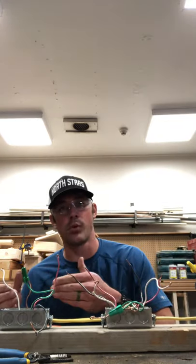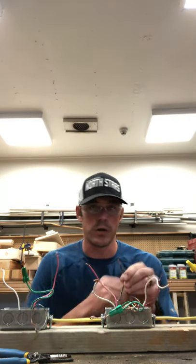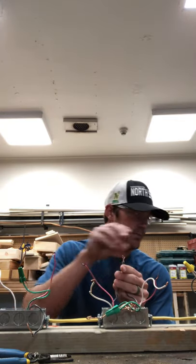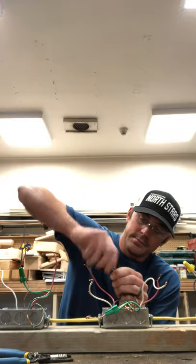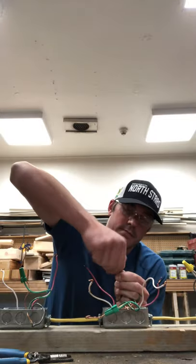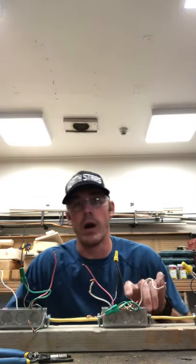Now that we have box one wired in for our light switch, we're going to have our power go to our lamp holder from the light switch and wire in box number two. In this case, we have a black wire wired into our light switch — we're going to continue on with our black wire in box number two. We're going to hook up these two black wires with our wire nut. There's our wire nut and black wires in box number two.